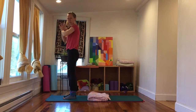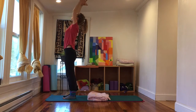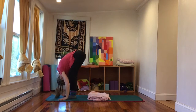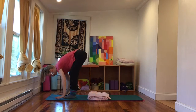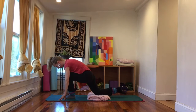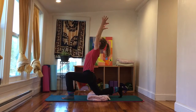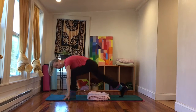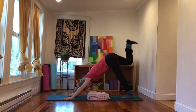Other side — leading with the right leg. Inhale sweep the arms up, and exhale fold forward, inhale flat back, and exhale hands to the mat. Step the right foot back, let the knee go to a cushion if needed, point or flex the foot. Inhale reach the arms up, and exhale hands to the mat, front foot goes back — down dog. Right leg leads, lift up, and exhale knee towards the nose.